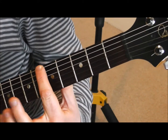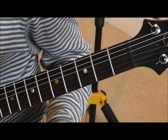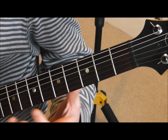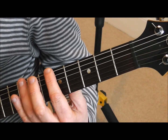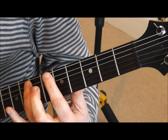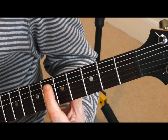Now, that harmonic on the fifth fret of the sixth string should be the same pitch as the harmonic on the seventh fret of the fifth string. So what we need to do is tune that second note up to match that first one. Okay, so that's in tune now.